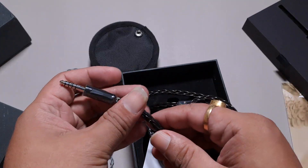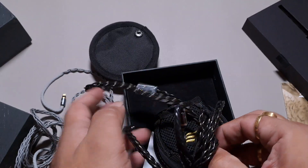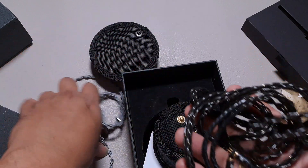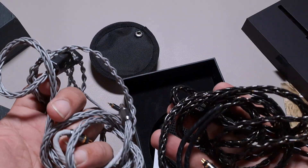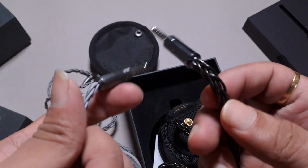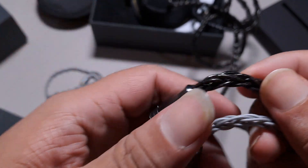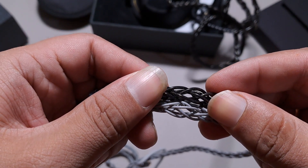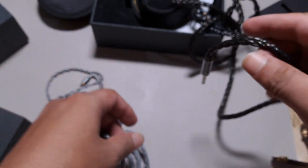The cable itself feels slightly heavier. Let me check — yeah, there is a bit of heft to it. The braiding is thicker too; you guys can see the cores are slightly thicker here as well. The braiding is slightly thicker and the cores on their own are slightly thicker, so that is adding up to the extra bit of weight.